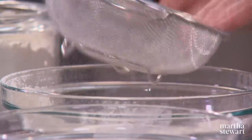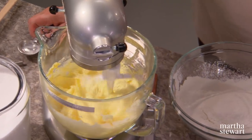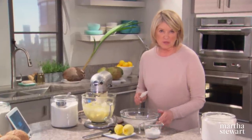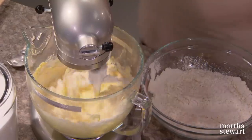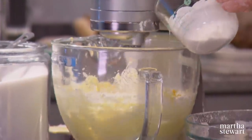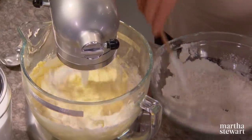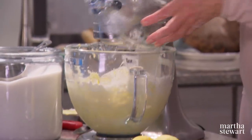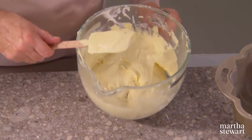Now it's time to fold the flour into the mixer — it smells so good with the lemon. We also have a half a cup of coconut cream. Add in three batches the flour and a little bit of coconut cream, then the flour, the coconut cream, and then the rest of the flour and the rest of the coconut cream. There we have a beautiful batter.